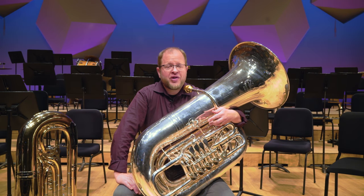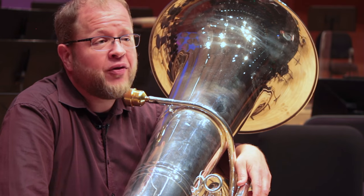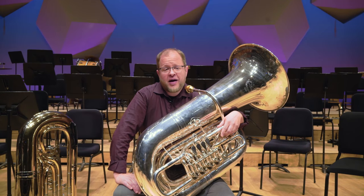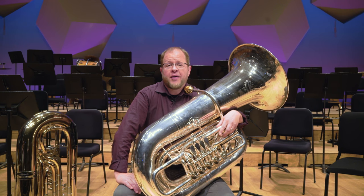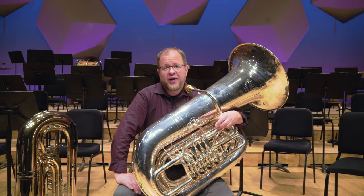I'm Steve Campbell and I'm the principal tuba of the Minnesota Orchestra. I've been playing with the orchestra for 12 seasons now and I've been playing the tuba since about the age of nine. I initially got interested because my dad is a tuba player and a band director.